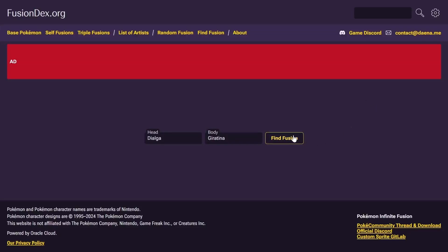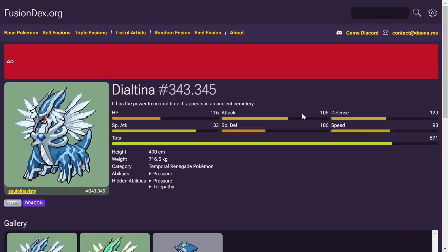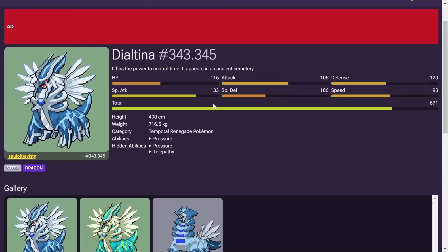Let's now try Dialga with Giratina. Given how good the Palkia ones were, I think this one's going to be cool as well.